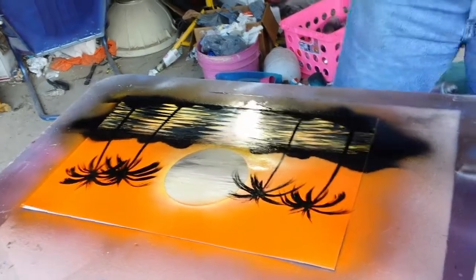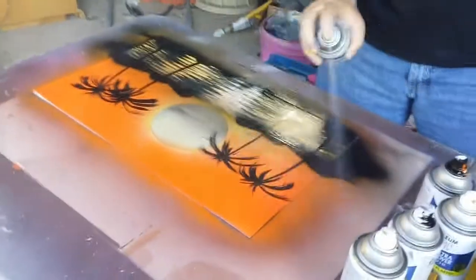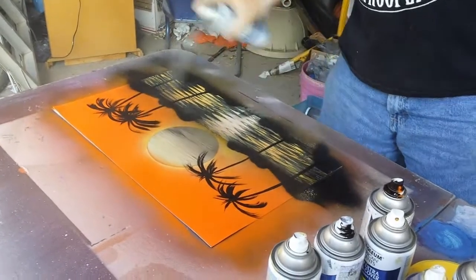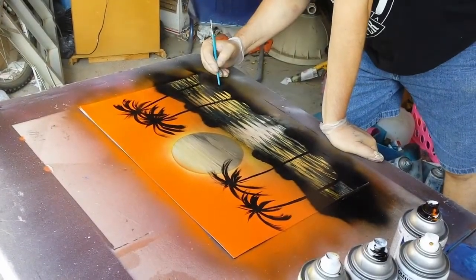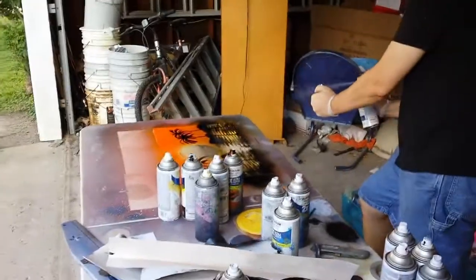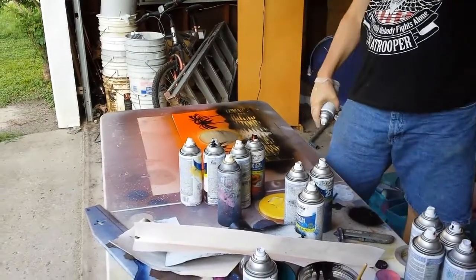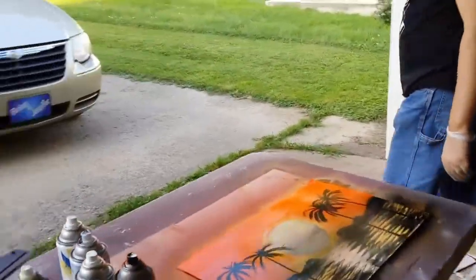Now we're going to sign our name. Take the clear coat and cover it up here. Sign our name over here. Now we need to seal the paint — I'm way over here. Sometimes that happens, not a problem, just blow it out. And we're done.